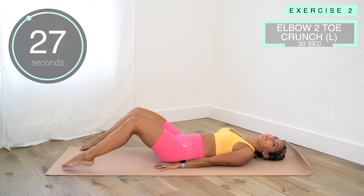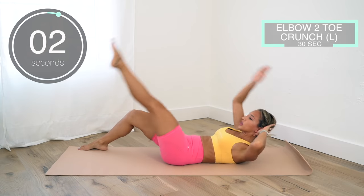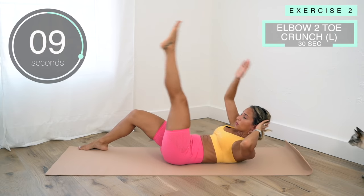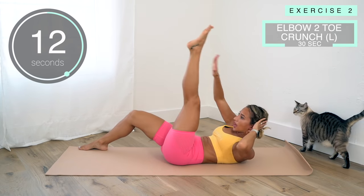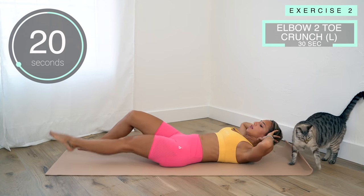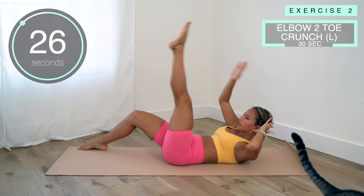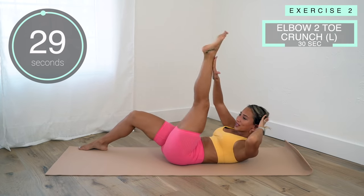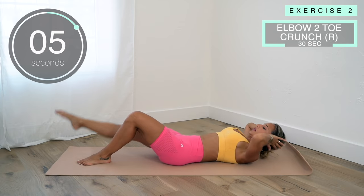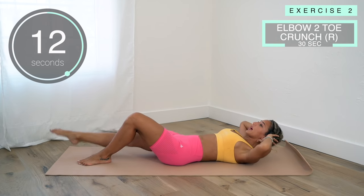Now we've got an elbow toe crunch — elbow to knee, hand to heel. We're doing 30 seconds on each side. Keep going, a few more seconds, and we're going to switch to the other side. Switch! Keep going, keep your core tight — this is a great burner, I already feel my abs working.